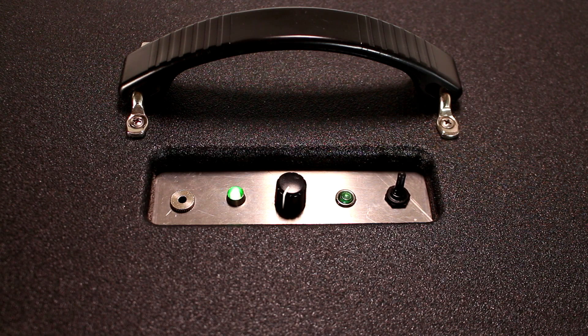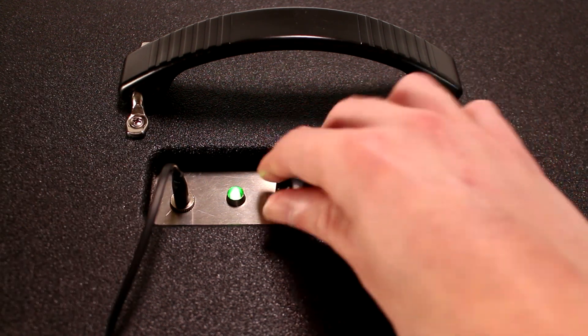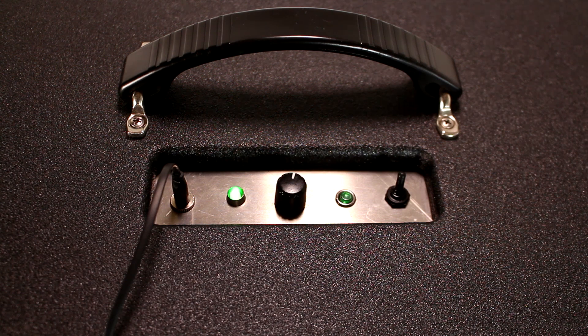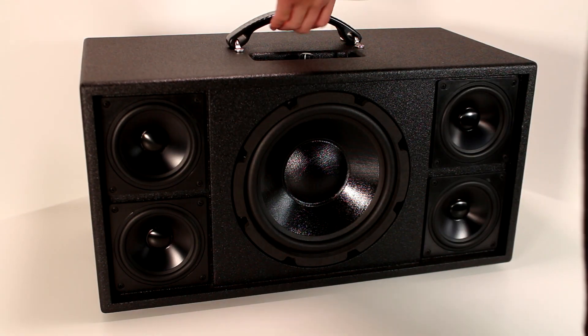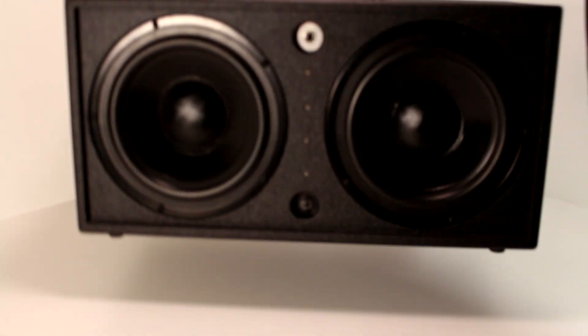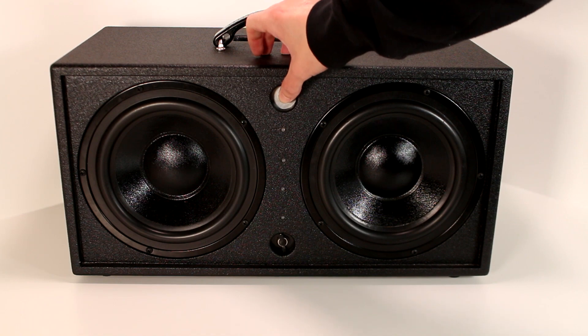On this speaker I have a very basic set of features. From left to right: there's an audio in jack, Bluetooth and power indicator LED, volume potentiometer, Bluetooth pairing button, and an on/off switch. The backside of the cabinet features a battery level indicator button, four indicator LEDs, and a 24-volt DC power input for battery charging.